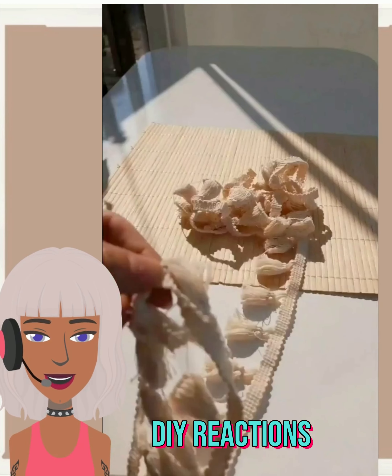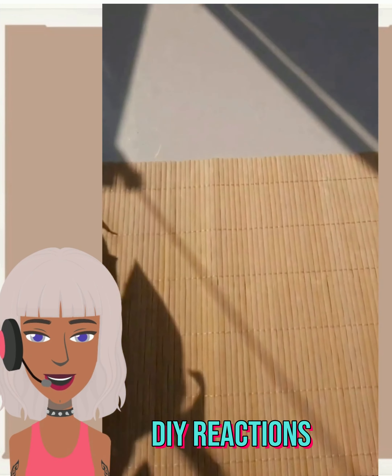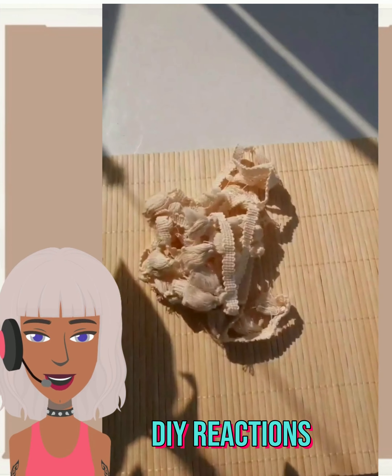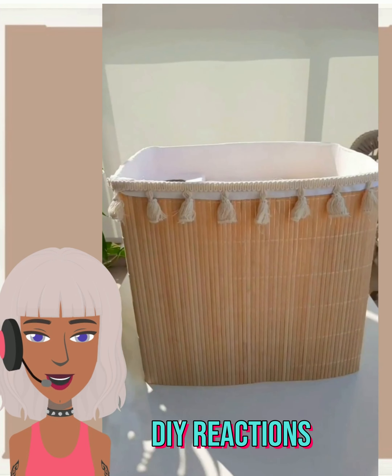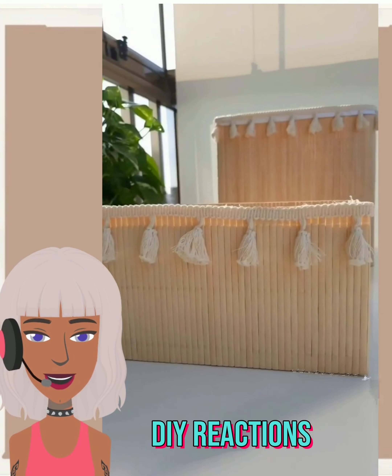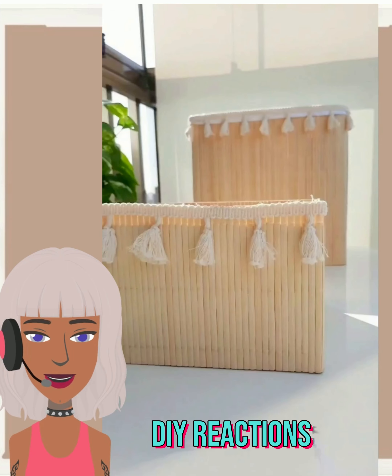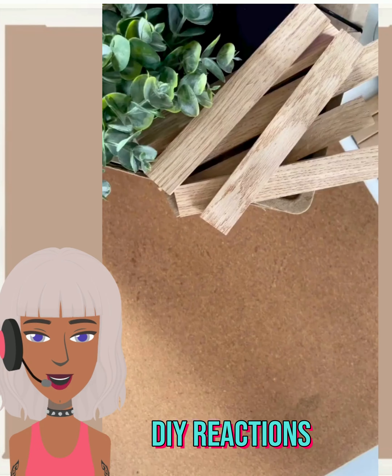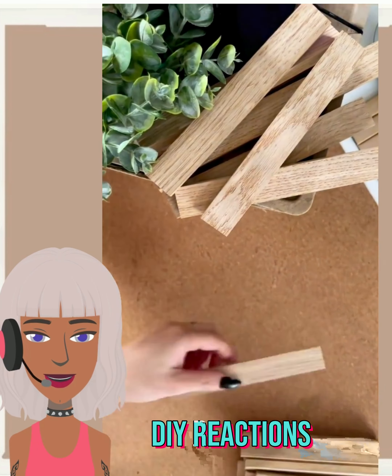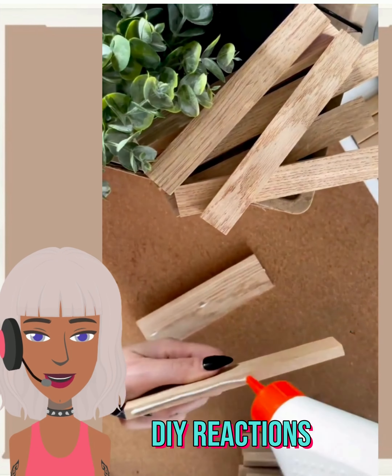Next up we have a bamboo placement — it looks like some lace, there's some type of material with some tassels, and she made a nice little basket, a couple of different baskets here. We didn't get the full rundown on what they actually did to create this, but if you just take a box, cut it, add the bamboo and the tassel, it's a pretty fairly simple project.